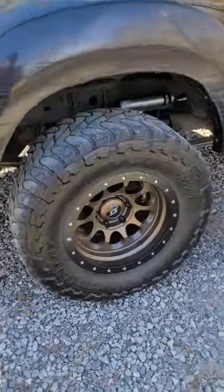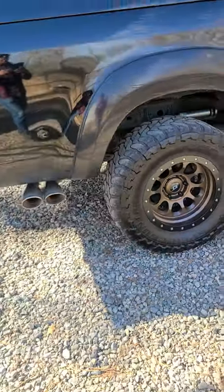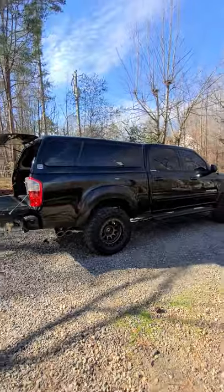Do I regret having the 20 by 12? No, not really — it was a learning experience. My honest opinion: they look fantastic on double cabs. On access cabs, 20s start to look a little big but they still look super slick. Do I regret switching to 17s? No, actually quite the contrary. I'm currently running a 17 by 9 negative 38 millimeter offset SCS Ray 10 in a matte dark bronze with a black lip — like a black beadlock ring around it. These are my current wheels and tires and I've had them for a year.